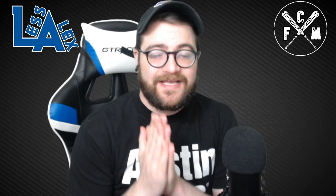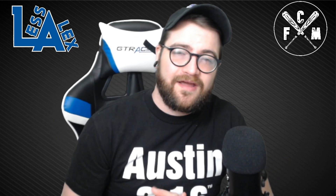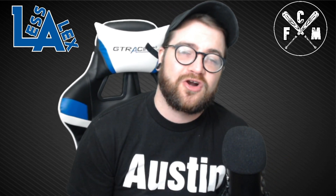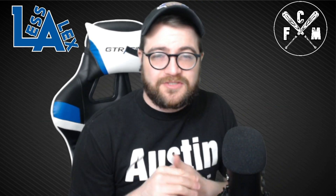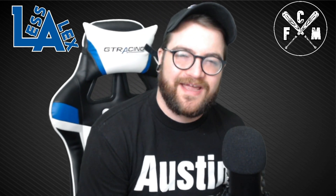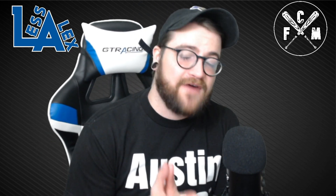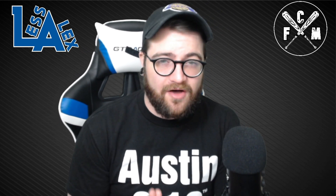What's up everybody, welcome back to the channel. Les Alex here with fullcountmedia.com and I am super excited for today's episode. Today's video is a collaboration video with my guy Dakota from Cards Over Stocks. We are doing a premiere double up, so you're going to watch this premiere, hopefully enjoy it, hopefully smash that like button, and then we're going to go over to his channel and check out his five cards on this list as well.